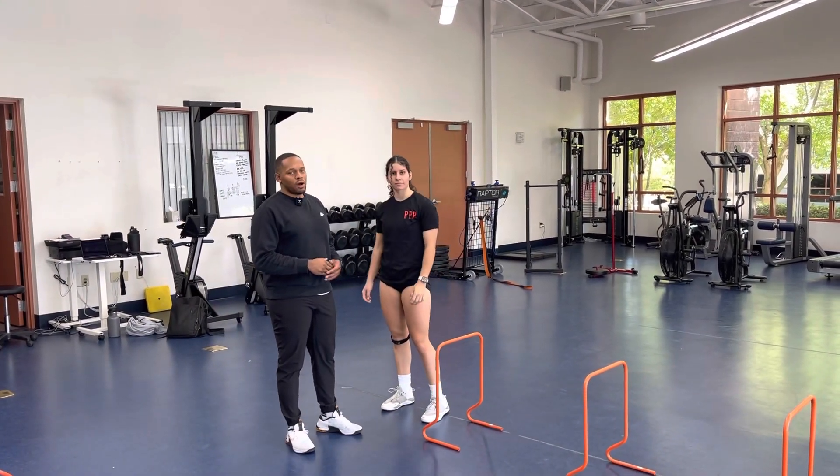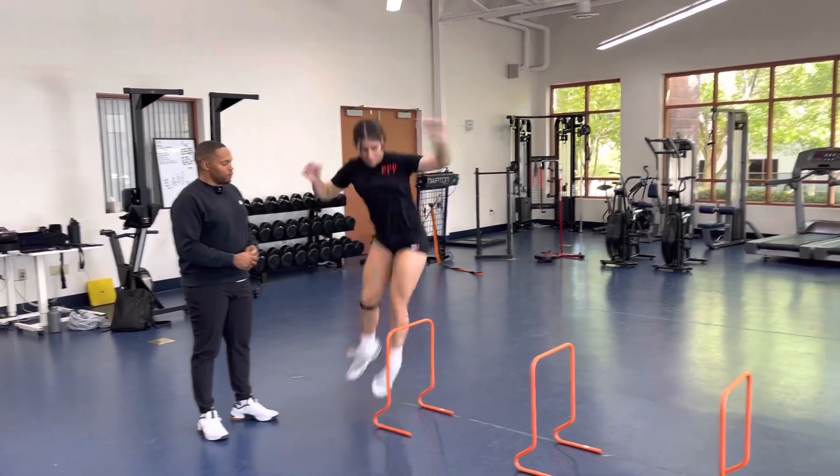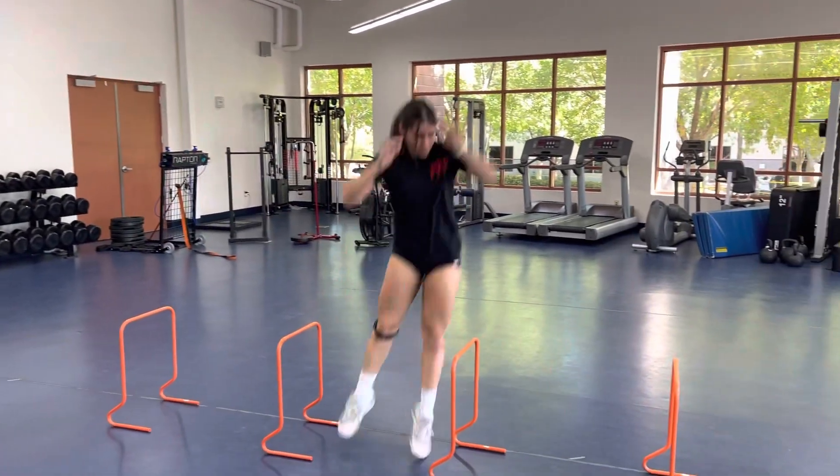Lateral continuous high hurdle hops. We're going to start off in an athletic position. We're going to jump over the hurdle and as soon as you land you get right back over.